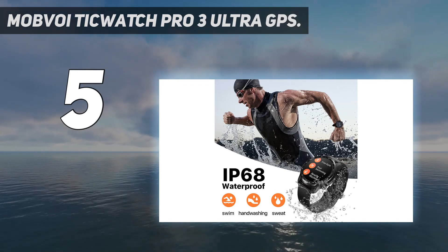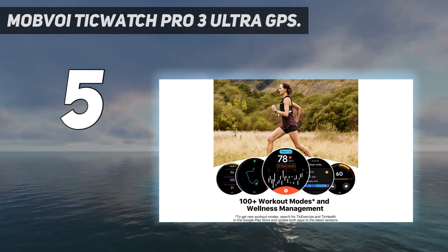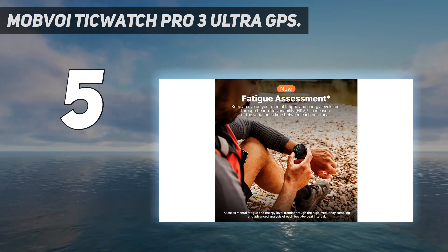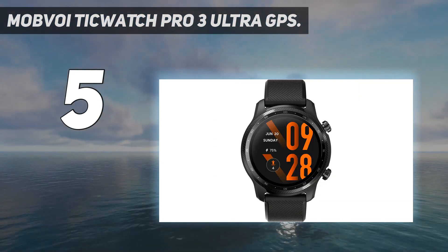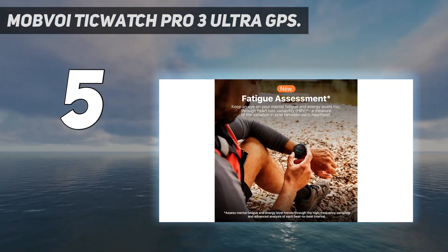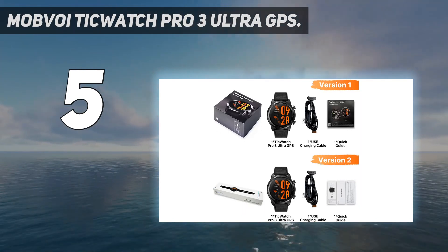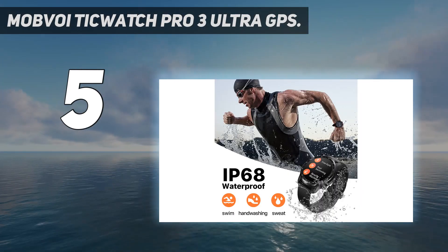The new customizable backlight offers you better visual enjoyment and makes the screen comfortable to read under any conditions, especially in the dark. Updated chipset delivers a better experience: the TicWatch Pro 3 Ultra GPS runs Wear OS by Google with the Qualcomm Snapdragon Wear 4100 platform and Mobvoi dual processor system, delivering faster and smoother performance and connectivity. It features 1GB RAM and 8GB ROM memory, and NFC Payment supports Google Pay.